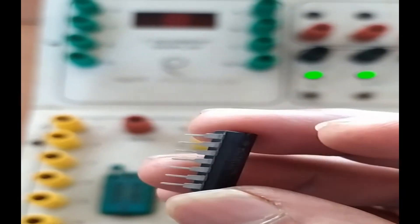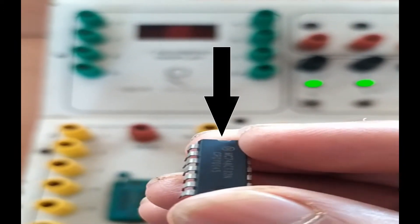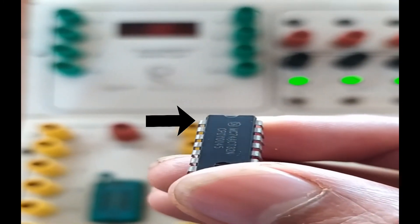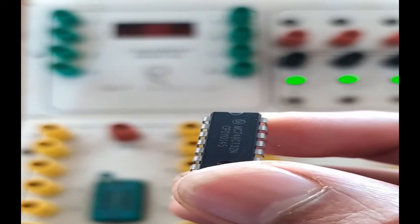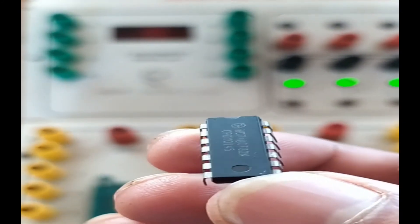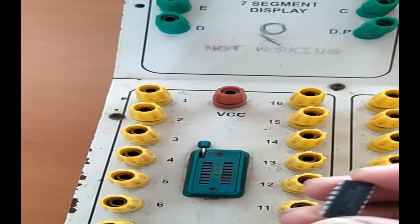This is an IC with many pins coming out of it. There is a notch at the top end of the IC. From the left-hand side of this notch, the pin numbering starts: 1, 2, 3, 4, 5, 6, 7, then 8, 9, 10, 11, 12, 13, 14. There are 14 pins in total — 7 on each side.